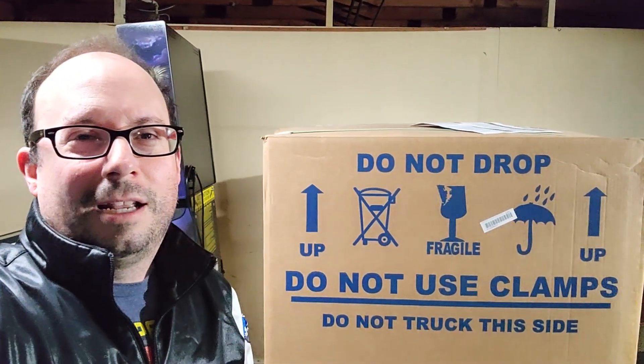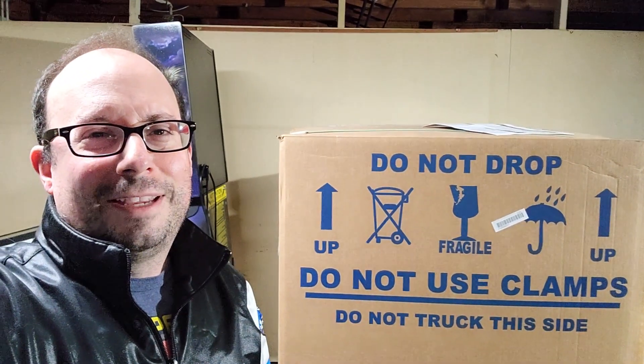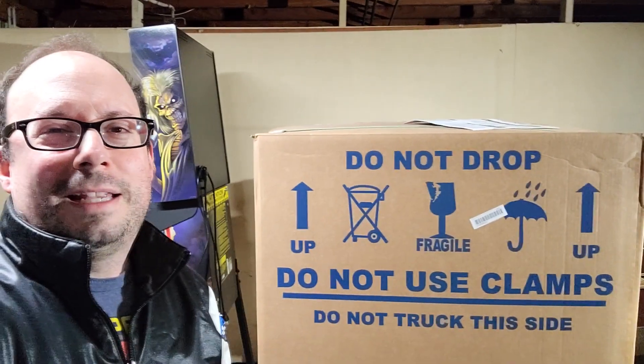Welcome to Out of Order, I'm Marcus. This should be called In Order because this is a new pinball game. I've never unboxed a brand new pinball game, let alone one that's this cool. So here we go, we're going to dive in and get crazy rockets.